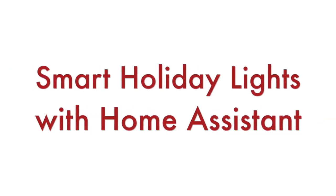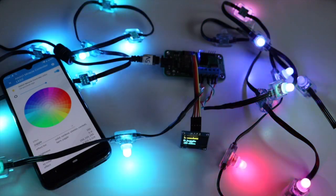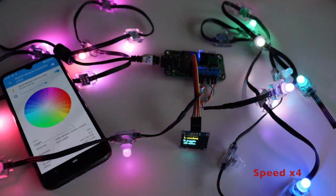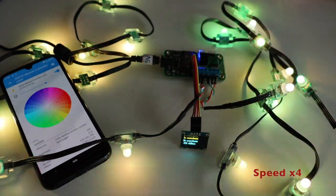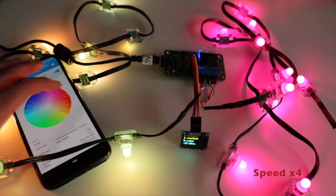Hi and welcome back to my YouTube channel. Today I'll demonstrate smart holiday lights with the open source software Home Assistant. This is an affordable, low-cost solution that you can easily scale for your whole house. It is very practical and convenient for holidays such as Christmas or Halloween.